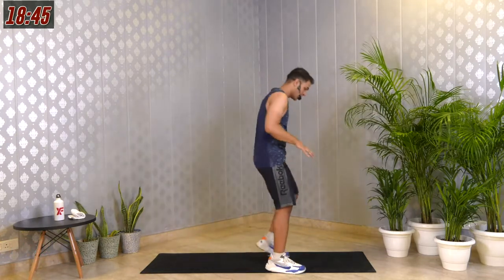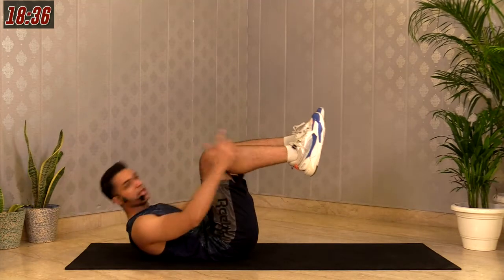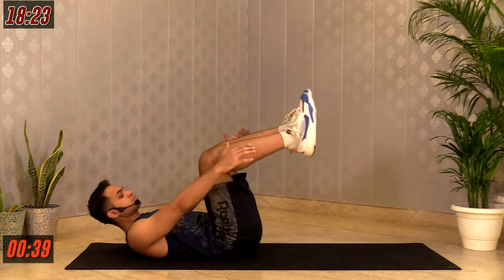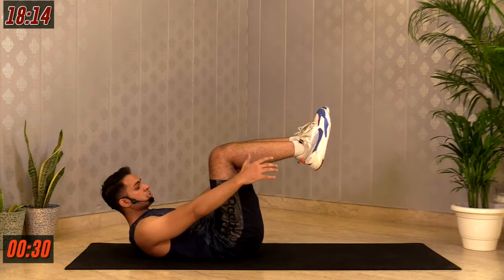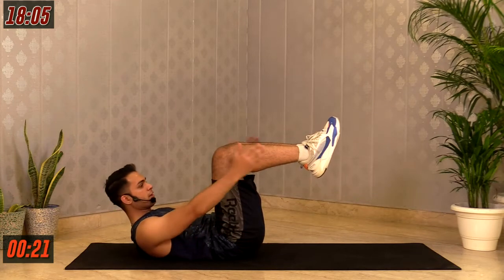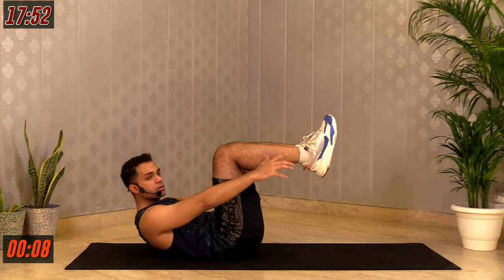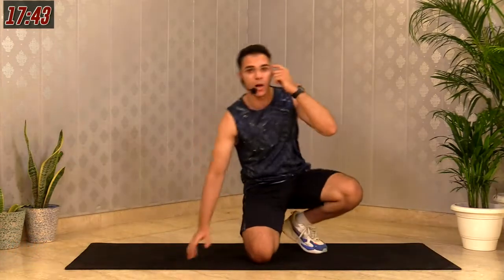Next movement is called tuck hold — or boat hold. Hold your knees, keep your feet off the floor, hands forward, lift your shoulders up, engage your abs, and hold for 40 seconds. 3, 2, 1 — let's go. Stay here, keep breathing. Feel your abs, lift your shoulders up. Last 3, 2, 1 — relax. We are done with the second circuit.